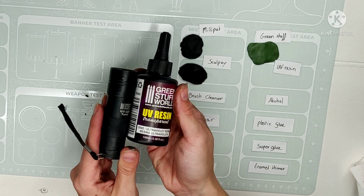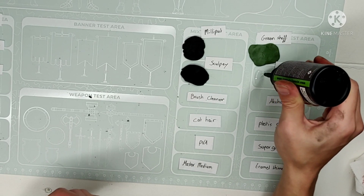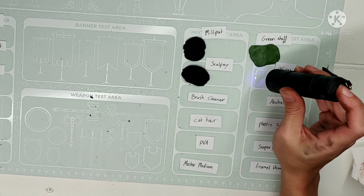Onto the Sculpey and the UV resin. I simply smeared it on and used the UV torch. The normal one doesn't work.